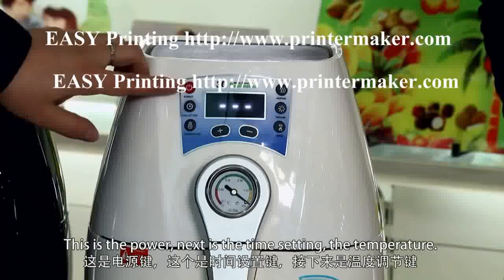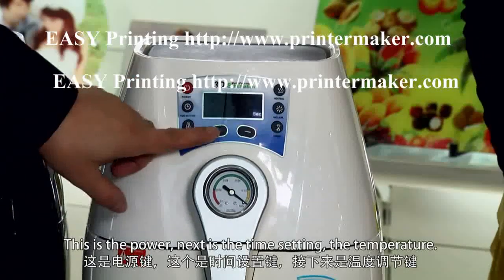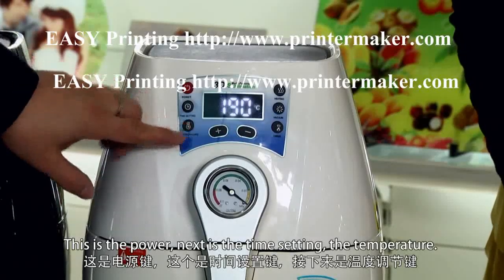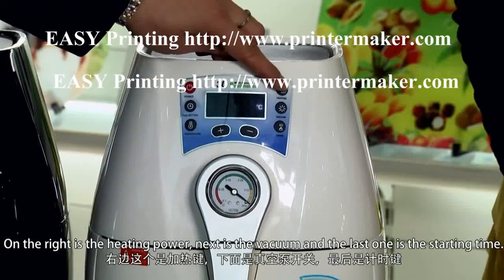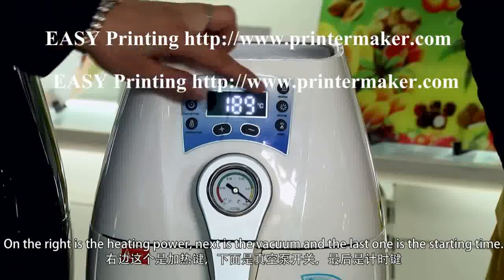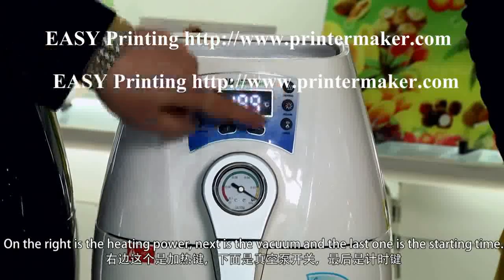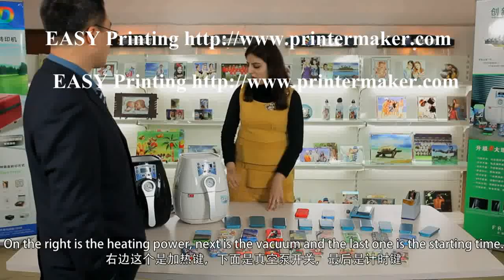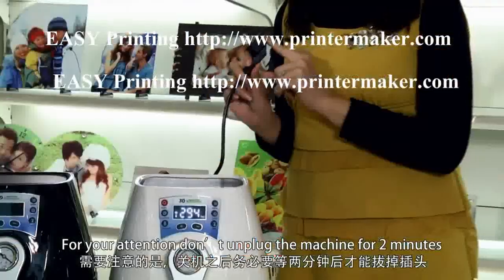Here we introduce the control panel of the machine. From left to right: power, times, temperature, heating power, vacuum, and starting time. For your attention — do not plug in the machine for two minutes after turning it off.